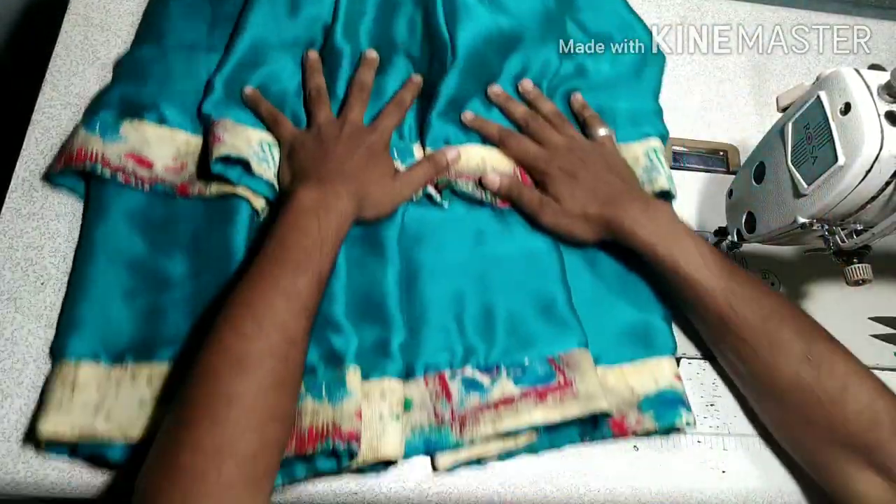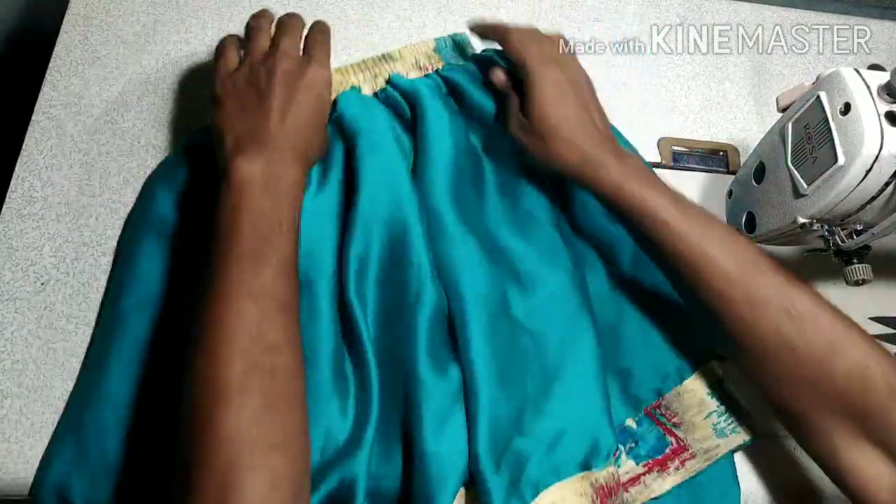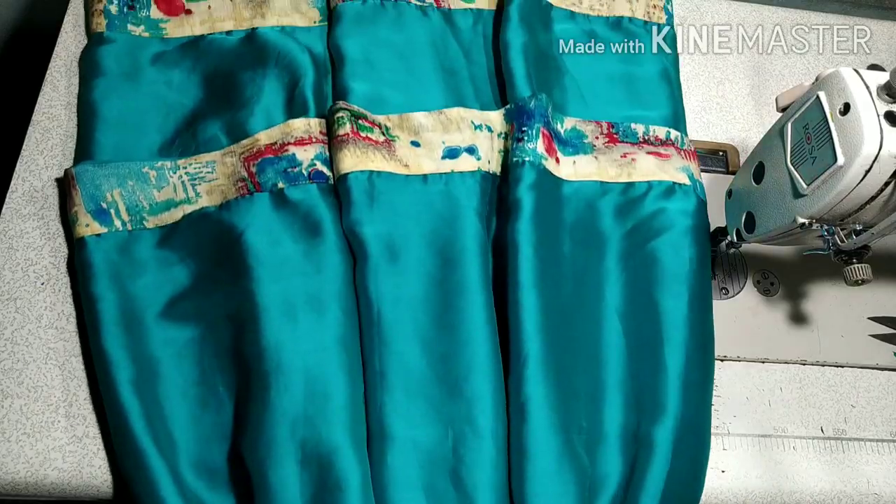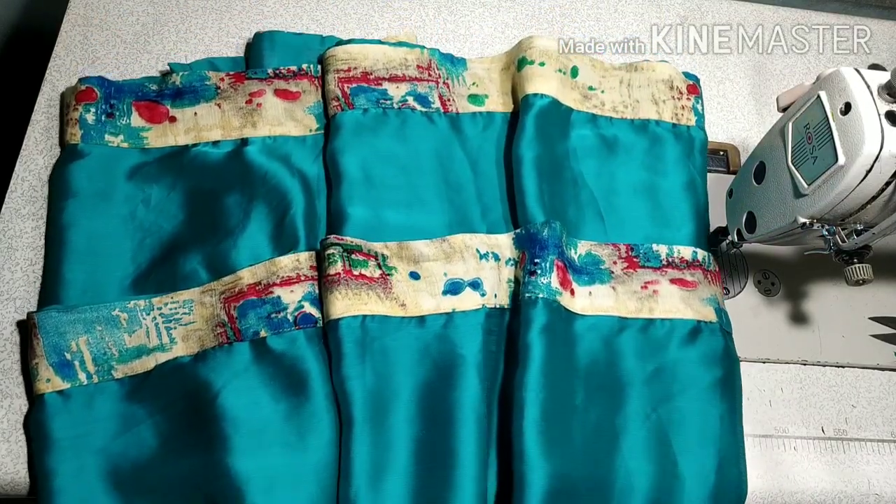This is Royal Stitching. In this episode, today I'm going to cut the skirt to make a stitch. This is a double layer of stitch.